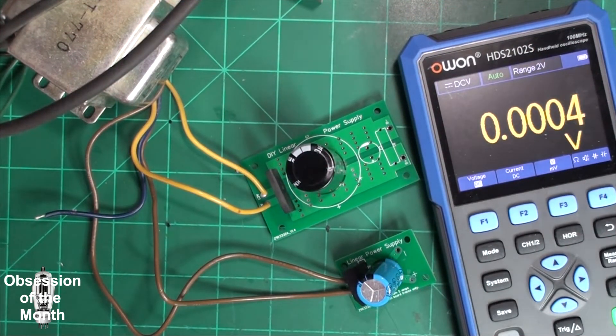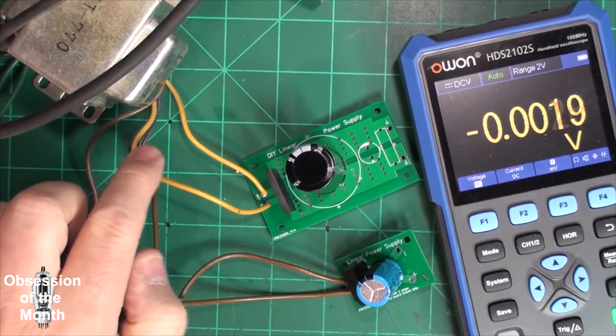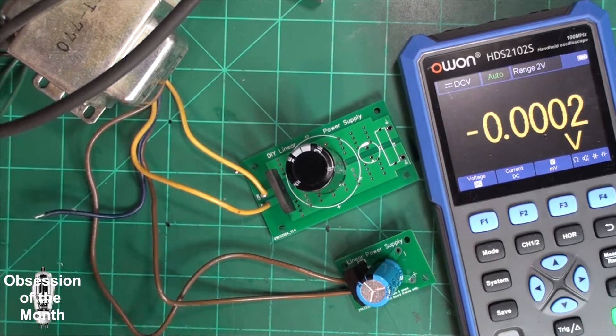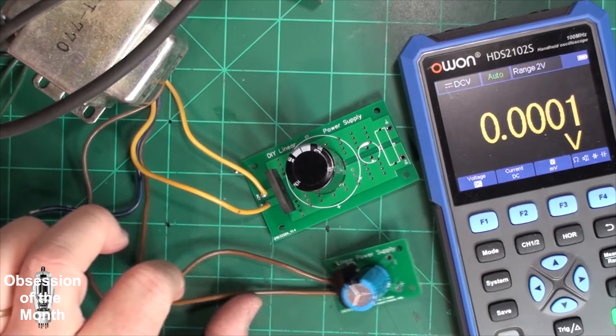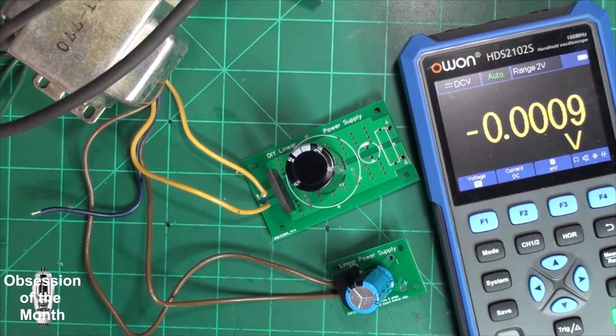Okay, so I have this hooked up to this transformer. Actually I misspoke — this transformer puts out 30 volts with a center tap, so it's actually 60 volts. So that's about 85 to 86 volts that you should get. And then this side, the brown, puts out about 24 volts and you should get about 35 volts out of it.